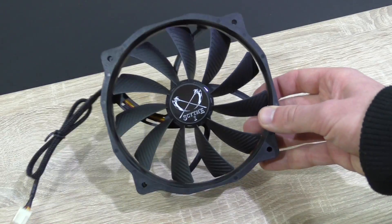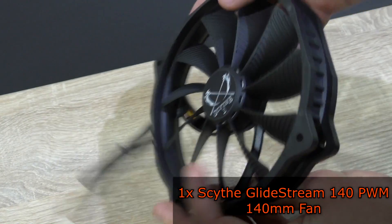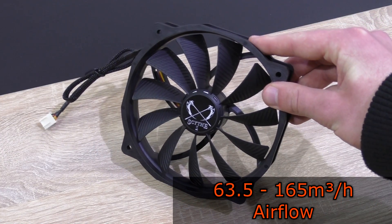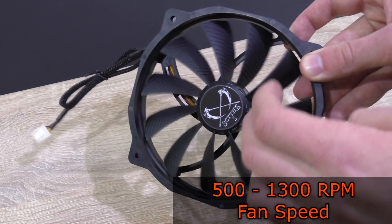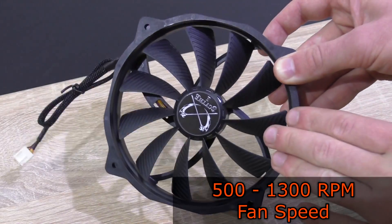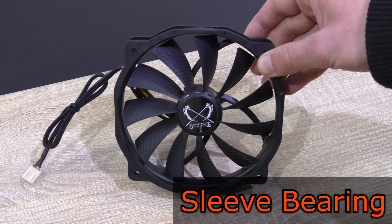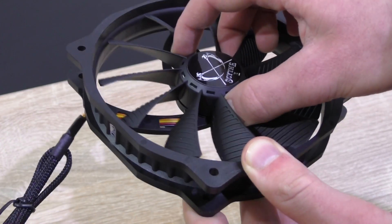Now let's take a closer look at the included fan. Scythe includes their high quality GlideStream 140 PWM 140mm fan with a 4-pin PWM connector. The fan's rated airflow is 63.5 to about 165 cubic meters per hour depending on fan speed. The GlideStream 140 can go as low as 500 RPM and as high as 1300 RPM. The fan isn't really loud at 13 to 30.7 decibels at max. It uses a sleeve bearing, and overall it's a beautiful, clearly high quality fan.